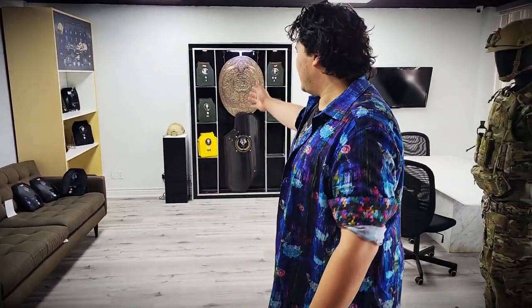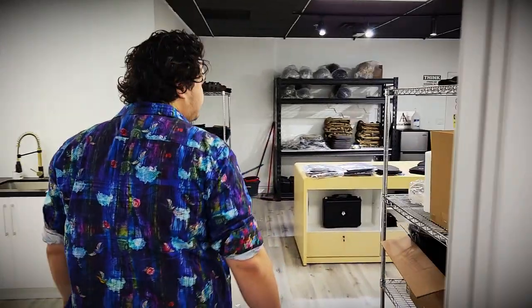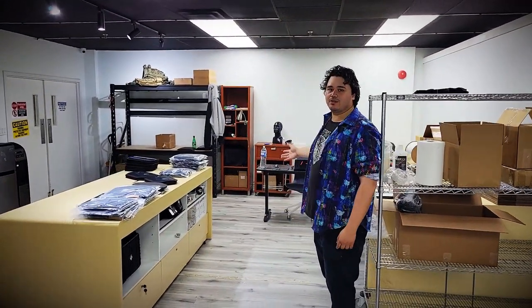Welcome to AI Tactical Solutions — let's give you a quick factory tour. This is our showroom where you can see all our plates, helmets, ballistic shields, plate carriers, and everything on our website and more. Now let's go to the part of the shop you don't normally get to see — where orders are packed and shipped, inventory is kept, and the team handling your emails, phone calls, and shipping works.